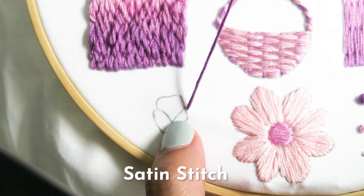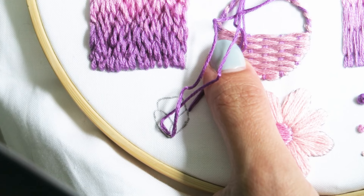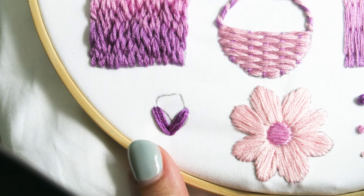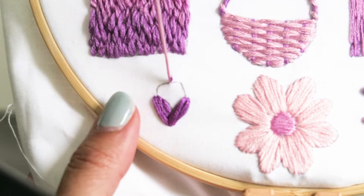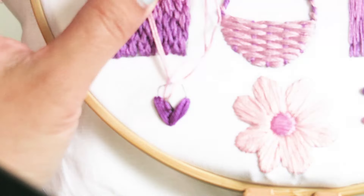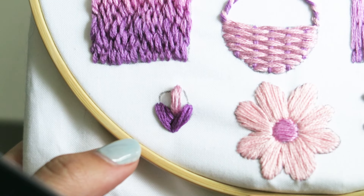Now we're going to do some more satin stitches for practice. These flower leaves are going to be done with an angled satin stitch using six strands of floss for a nice fluffy appearance, and for the actual flower petals I'm going to use three strands of floss with the satin stitch in a vertical direction.